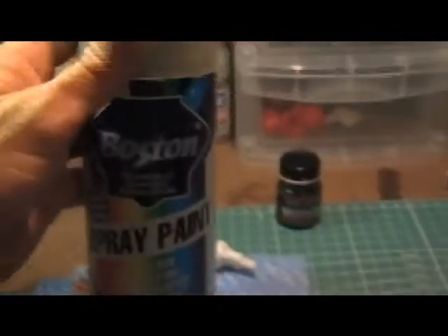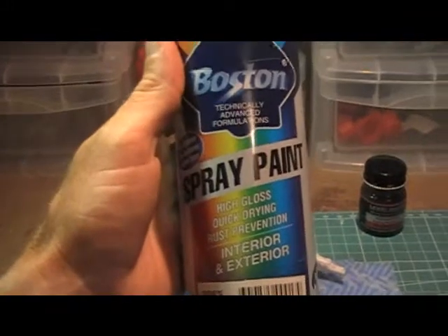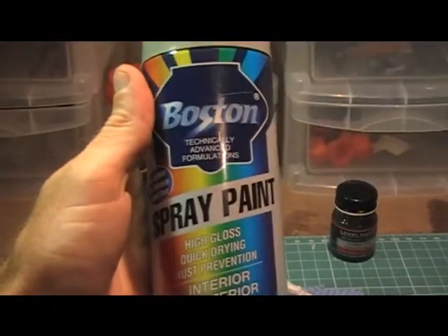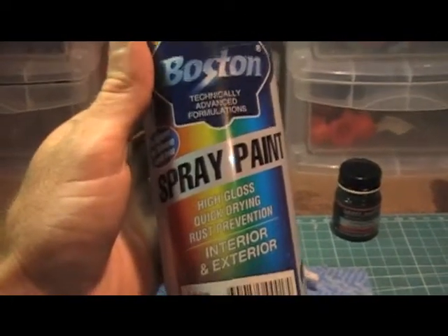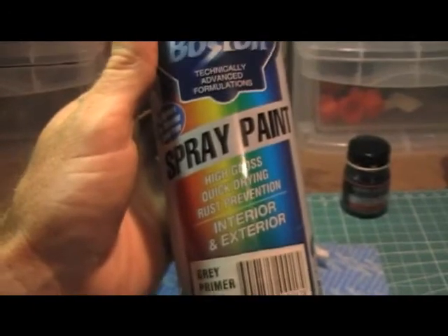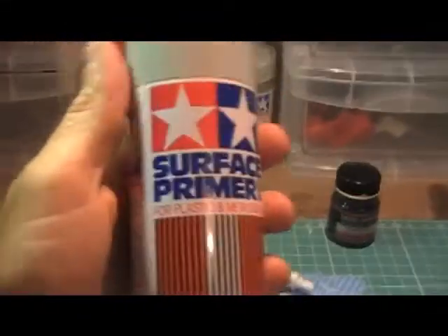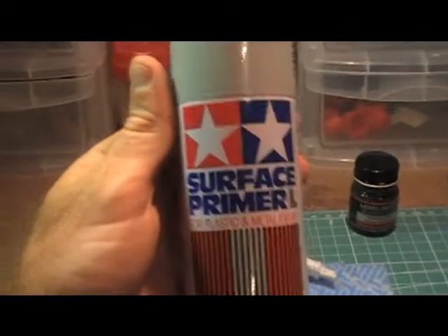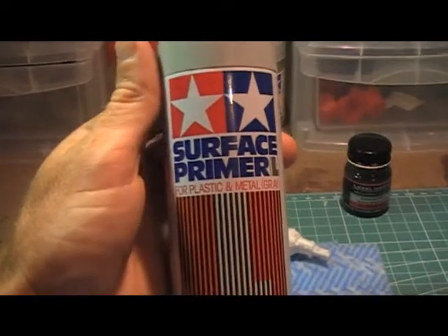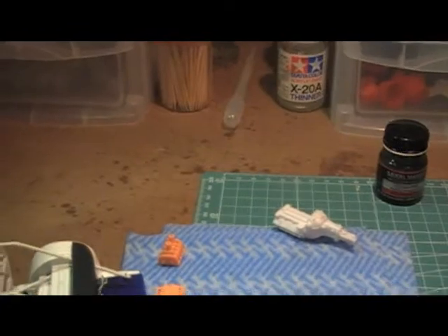This will probably only apply to people in Australia, but I got this from my local Stratco — grey primer. I'm trying this out; I've just used it on that NASCAR. It's $4.50 a can, which is pretty cheap. It's probably not the best — I have been using Tamiya, which comes out with a bit better finish. But in Australia you're paying like $18 a can for that, and it's a lot smaller can. So I'm giving the cheaper stuff a go.